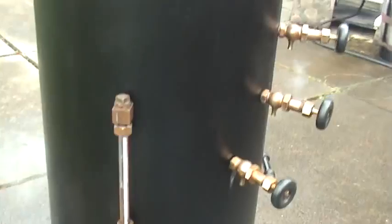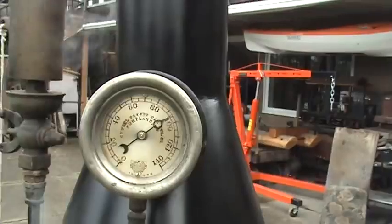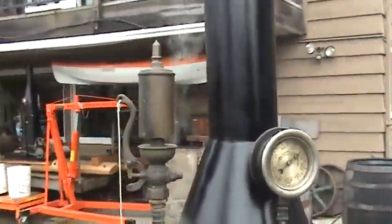Water sight glass — we're up to 90 pounds now. It might pop off in a minute, so you might hear a loud noise and a lot of steam.